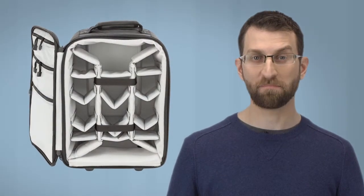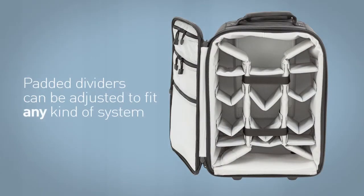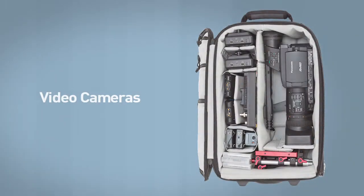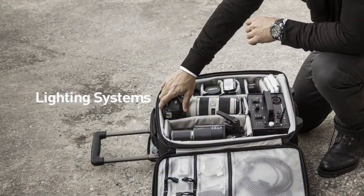The Rohde interior starts with an EVA molded back panel that maximizes interior space, and especially depth. Padded dividers can be adjusted to fit any kind of camera system, from video cameras, to super telephoto lenses, to DSLRs, and lighting systems.